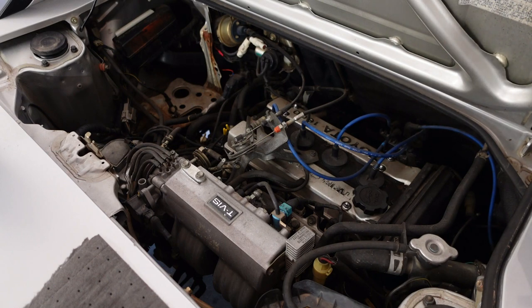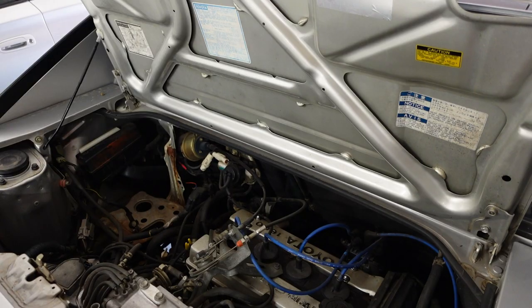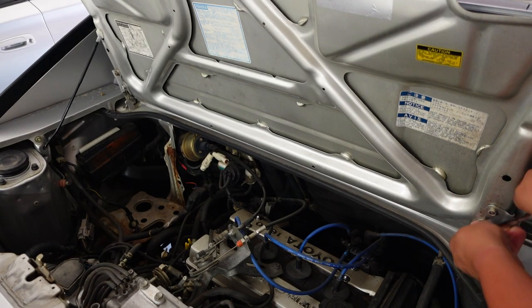Aside from the coolant needing to be drained, I can pretty much just start taking everything apart. First I'm going to take off this engine cover so it's not in the way.